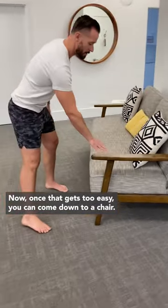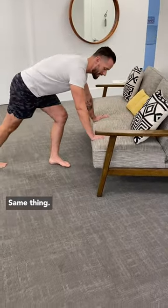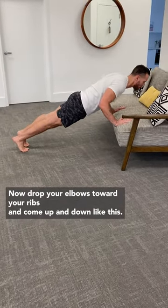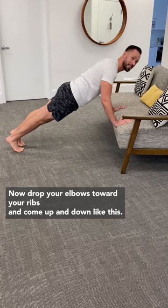Now, once that gets too easy, you can come down to a chair, either the back or the bottom. Same thing — squeeze your glutes, tuck your pelvis, that's really important. Now drop your elbows towards your ribs and come up and down like this.